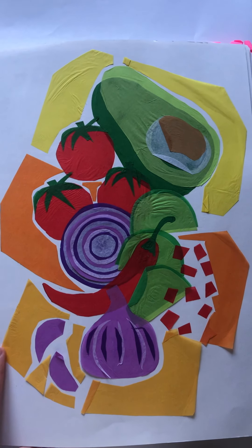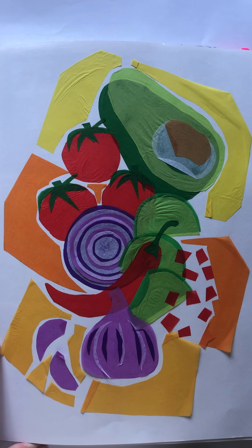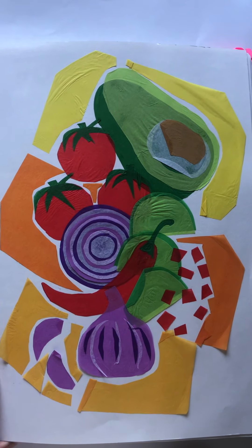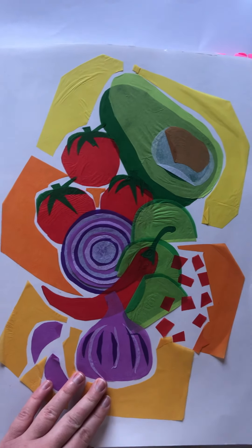I then decided to generate ideas using tissue paper for the layering aspect of the food that I had researched. Here the bright, bold colours are present, however I feel this could be adapted further for the use of linear work.